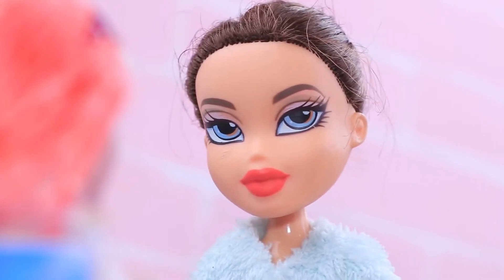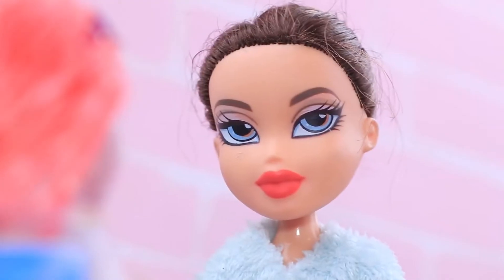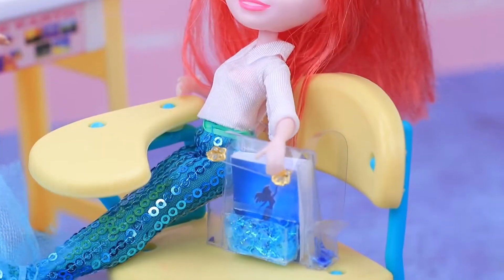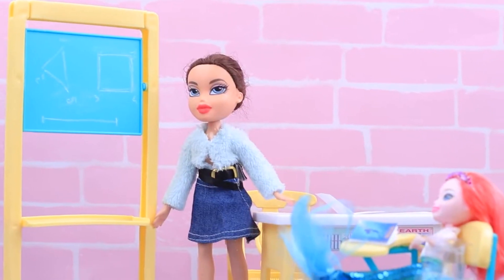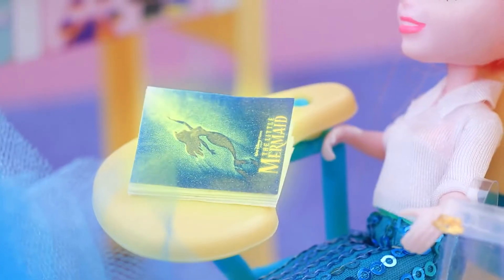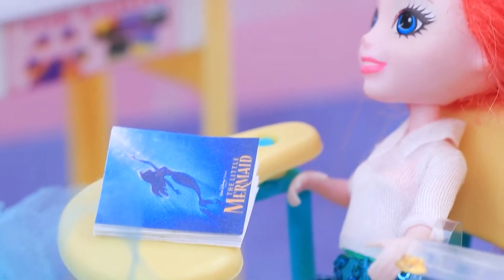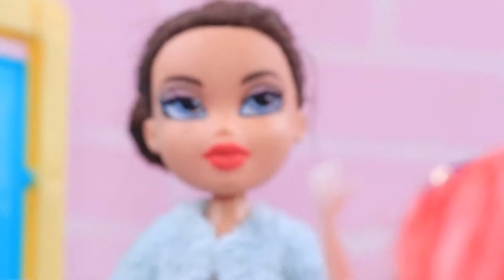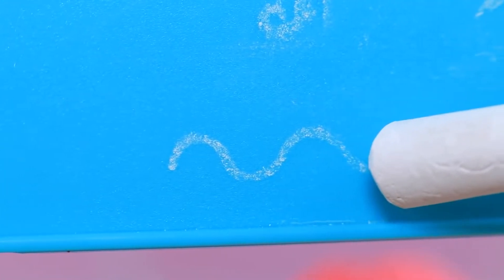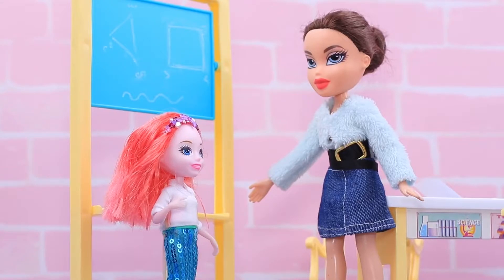Young lady, you are late again! Having a tail instead of legs is no excuse! Today we're studying triangles — they consist of straight lines. What are some other types of lines? Mermaid looked at her notebook and found an answer: curves! They look like waves! You're right — good job!